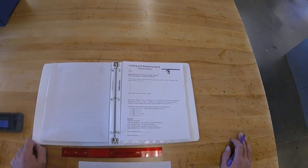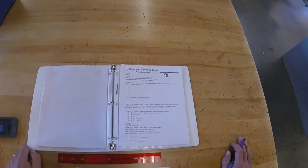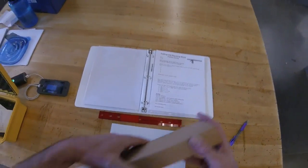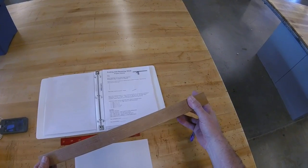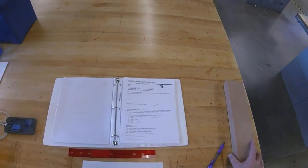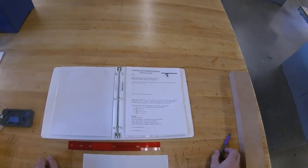Here's the cutting and squaring stock practice activity. This is one of the most difficult things you'll do in woods — trying to figure out how to take a piece of wood like this and break it down into the individual parts you need for a project. To do this, we need to know the six steps of cutting and squaring stock.